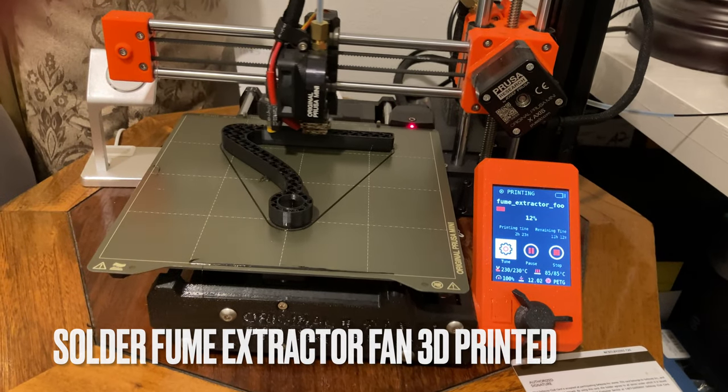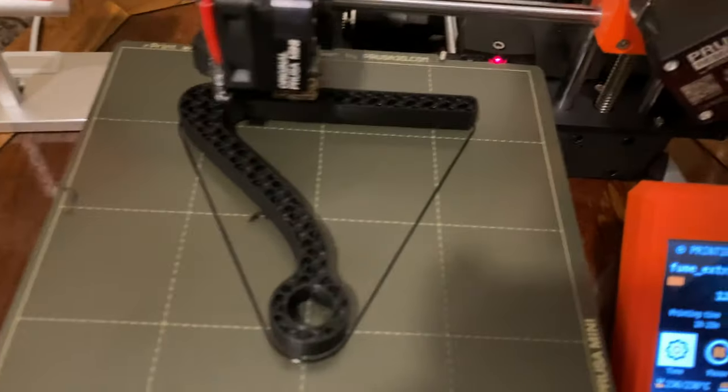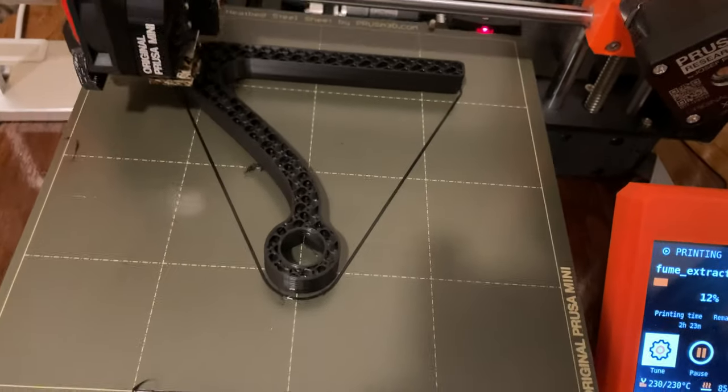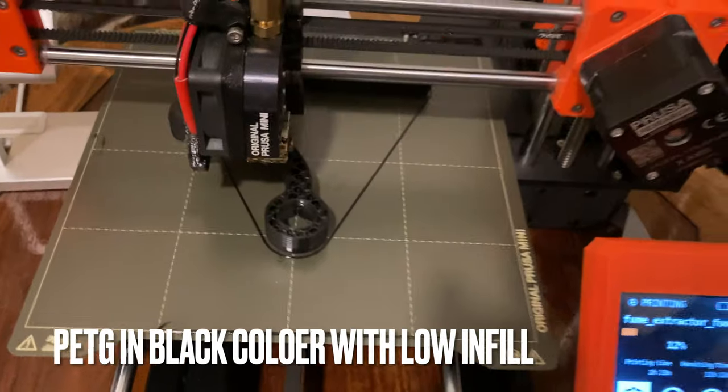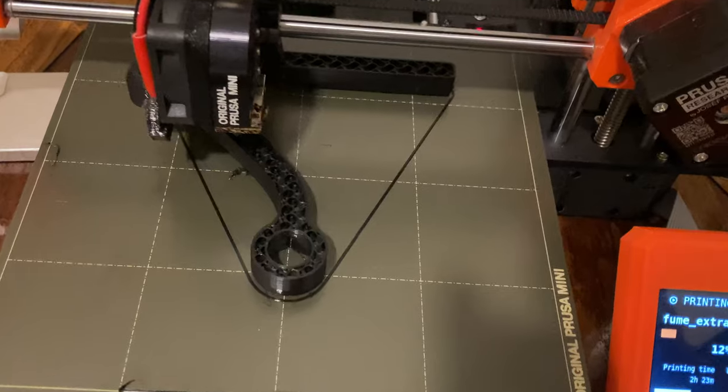Here we're printing a solder fume extractor base on a Prusa Mini. This is black PETG. PETG is a little more resilient and tough than PLA but not as strong.